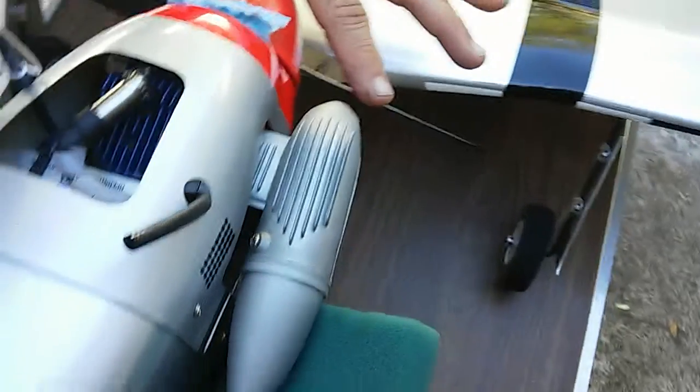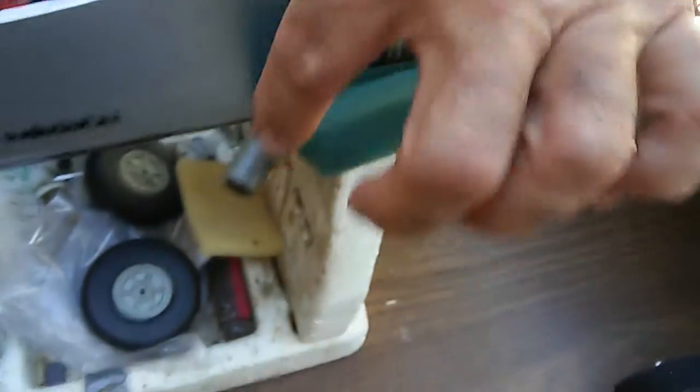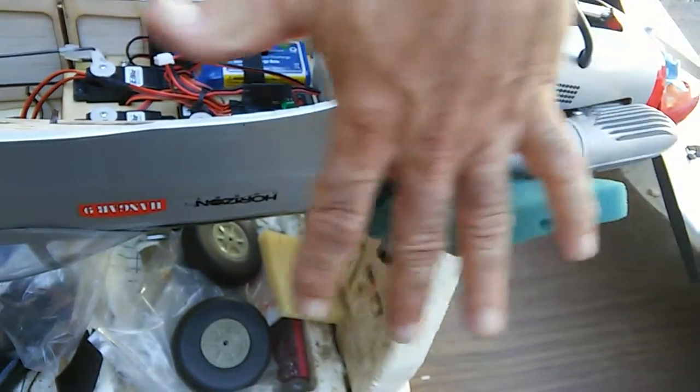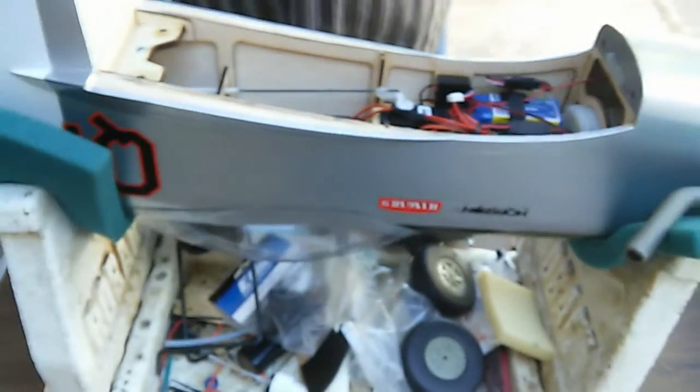The engine is running on an 11-by-7.5 Master Air Screw. You'll notice I've done the exhaust system differently because I didn't like it on the bottom of the wing - it makes a little bit of mess on the stab, but other than that it's good.